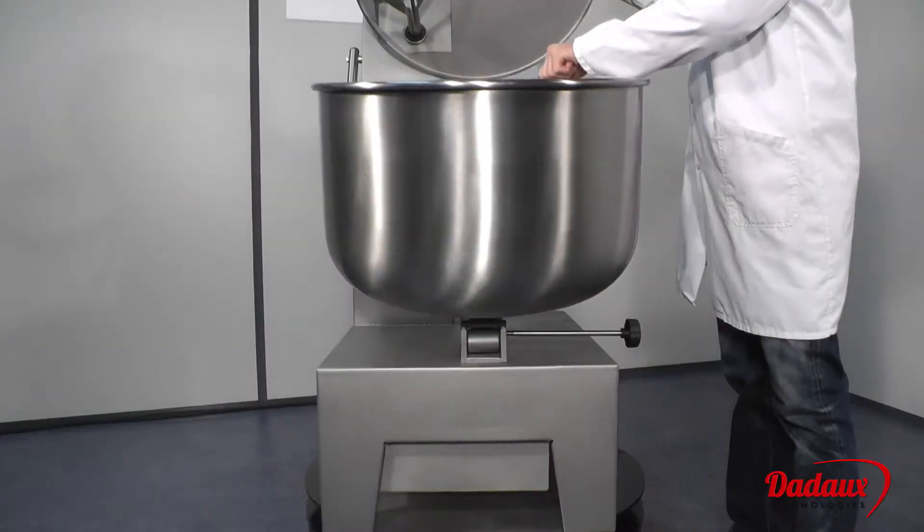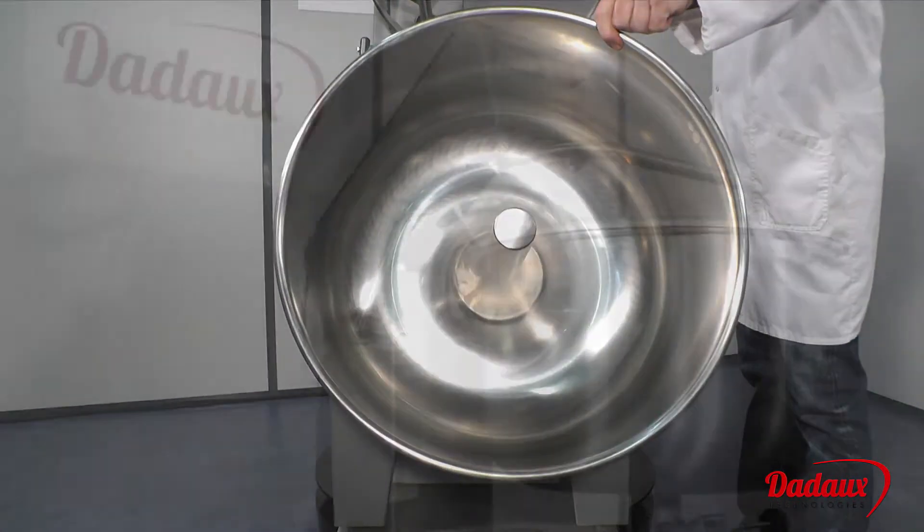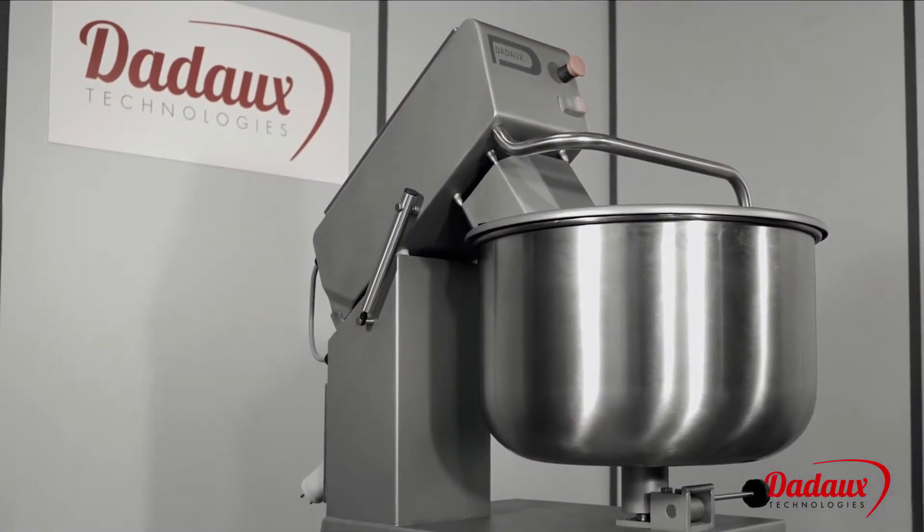The tank can be tipped to empty out the product and for cleaning purposes. The machine is completely watertight and can be cleaned with a hose.